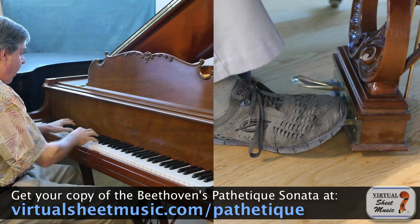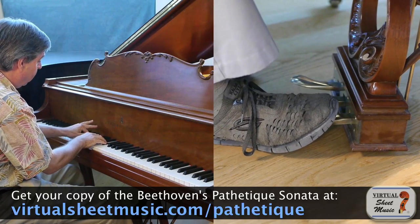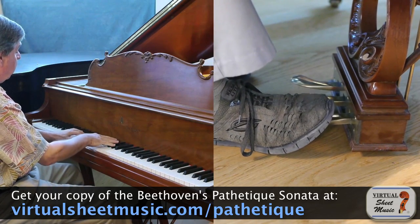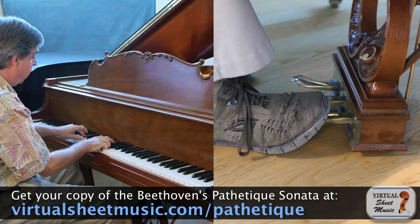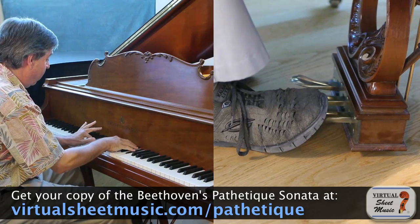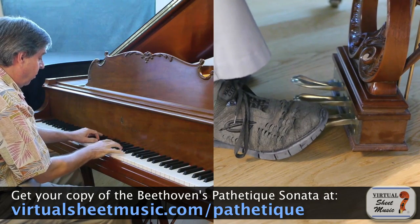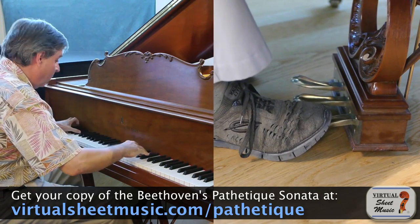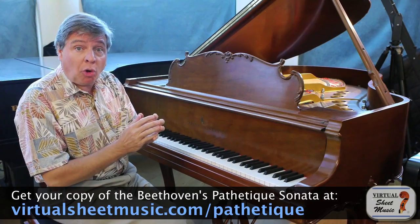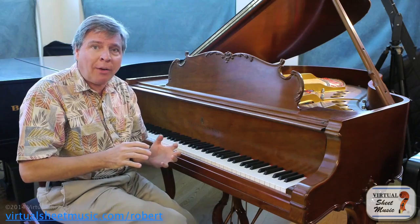Watch — I put the pedal down before I play, and then release it. It definitely accentuates the fortepiano in those chords. I've even heard some pianists do a quick pedal and a quick release and put the pedal right back down again to get this sound.